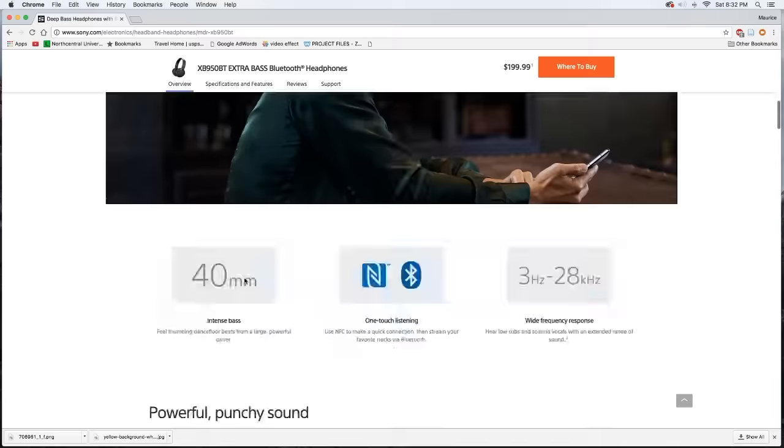These have 40mm drivers — the same size as the drivers in the Skullcandy Crushers — and they're supposed to deliver intense bass. You have NFC, which doesn't help me since I have an iPhone, but for those with NFC-enabled devices you can just tap them against the headphones and they'll pair seamlessly. They also have a wide frequency response of 3 Hz to 28 kHz.